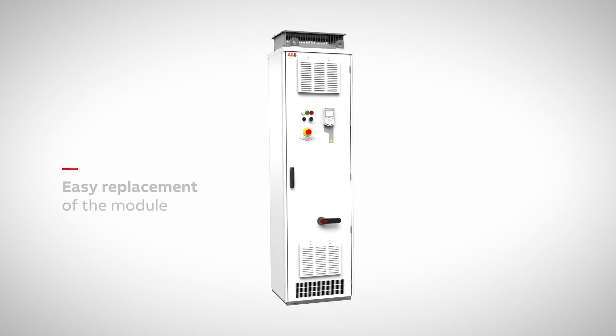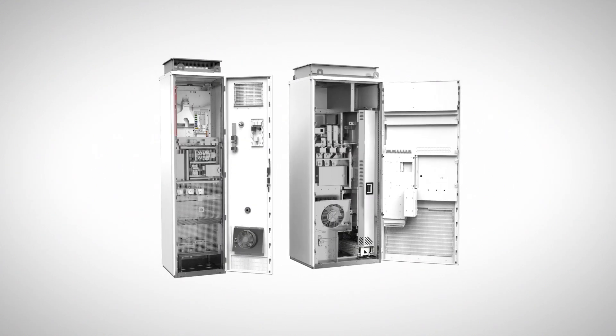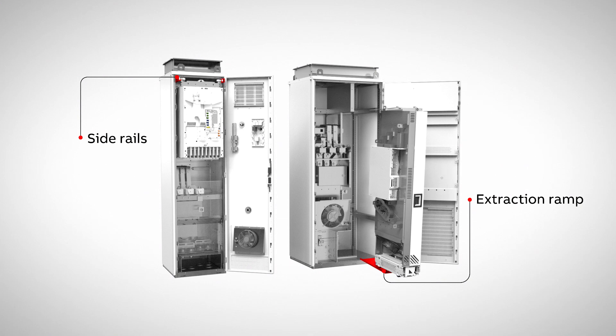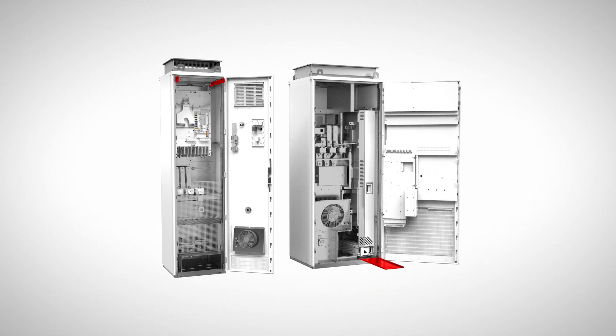In addition, replacing the module is easy when the time comes. Depending on the cabinet size, there are either side rails or an extraction ramp to slide the module out. When the module is changed and back in its spot, you're soon ready to continue your processes.